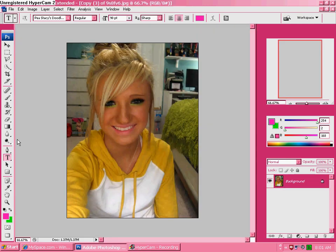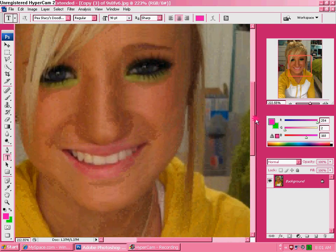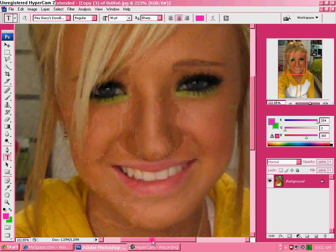My computer's kind of slow because I just turned it on. Okay, so zoom in on just the teeth and the eyes so you can see both of them.